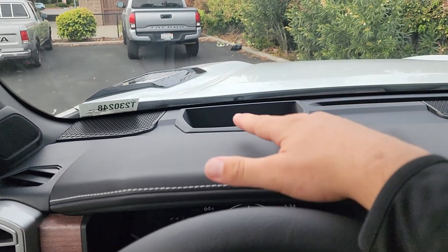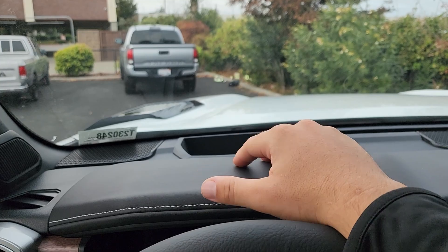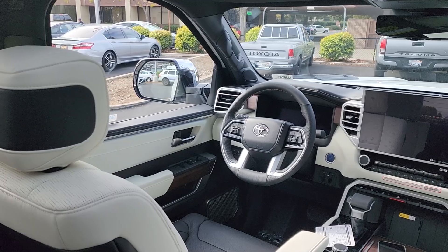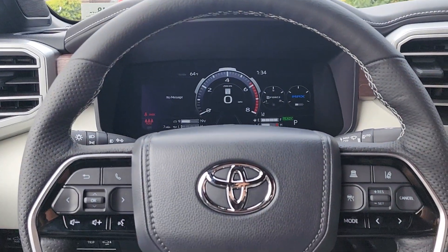Up top we also have a 10-inch heads-up display. It may flash on camera due to the refresh rate, but in person it doesn't flash at all — it's a super nice cabin feature.